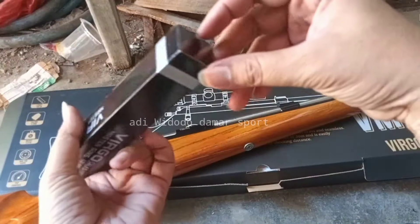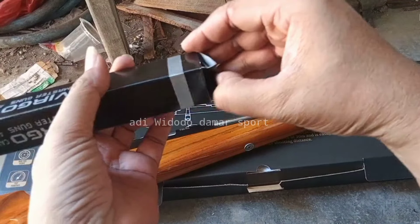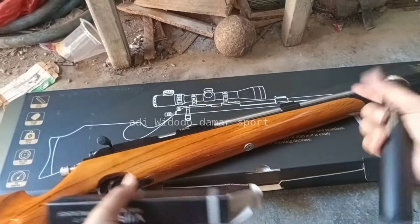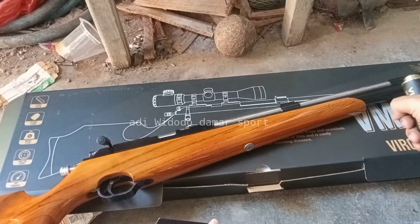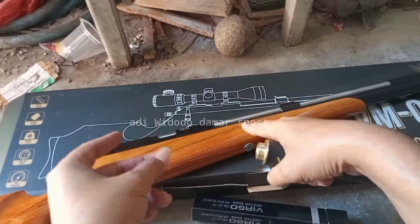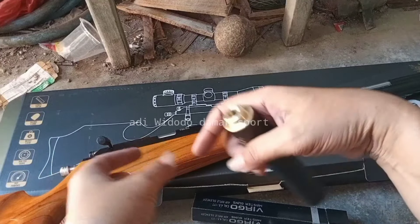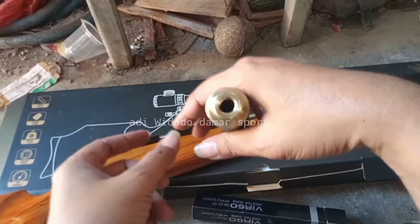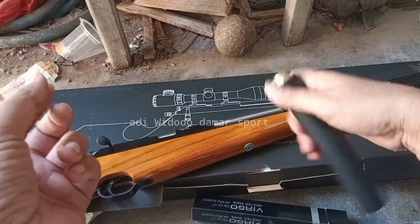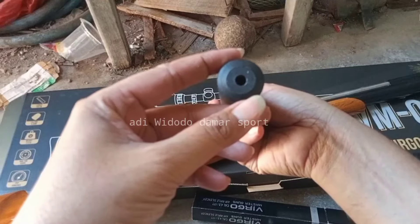Untuk bahan laras OD13 plus itu seamless ya, bukan besi biasa. Itu yang dipakai untuk mesin PCP-nya, sama tutupnya pro-light itu bahannya sama dengan laras ini. Tidak mudah karatan, apalagi kalau kena stempet atau oli makin awet. Ini kita cek.